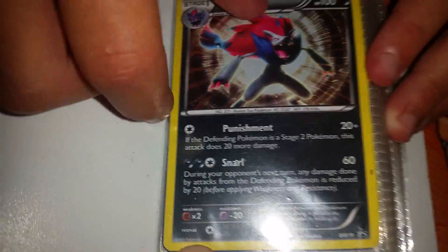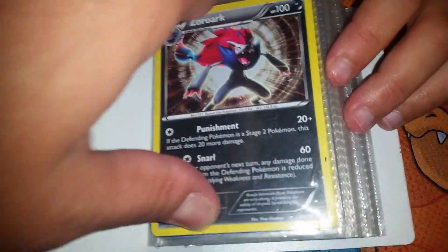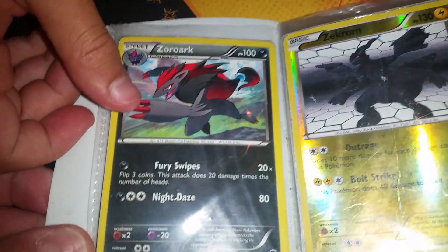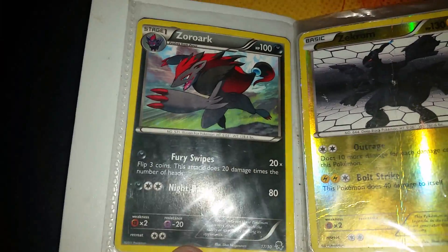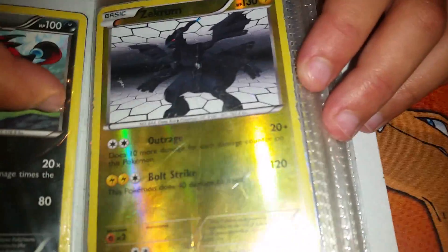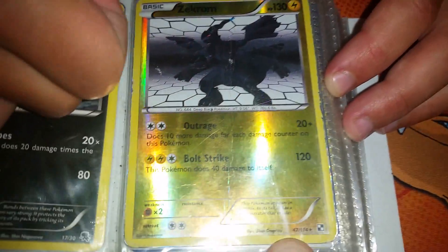That says it is from 2011, so guys we're back in time to 2011. And that's a holo — Zoroark, yeah. And that one over there, isn't that from a theme deck? 2011, that would be from the Black and White trainer kit. And that's from the first set, Black and White. And that's a reverse holo. And that is a rare.